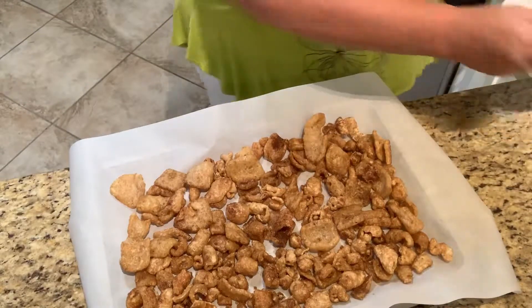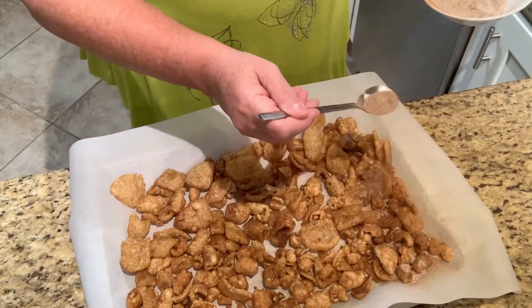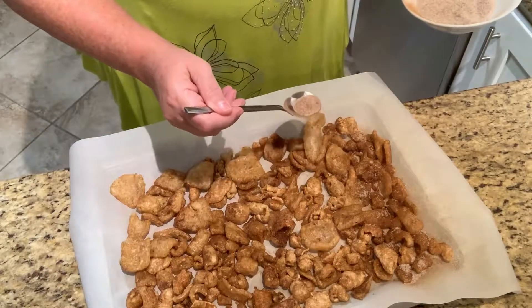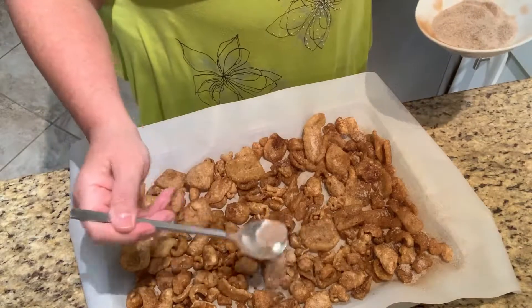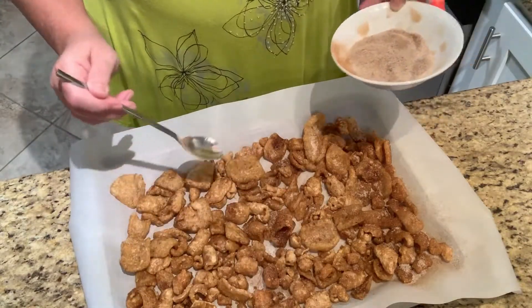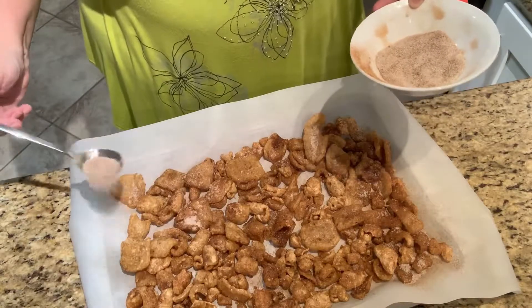Sprinkle just a little bit more to get them really well coated. Oh, look at that — it smells so good, the cinnamon is already starting to really come alive with that brown melted butter.